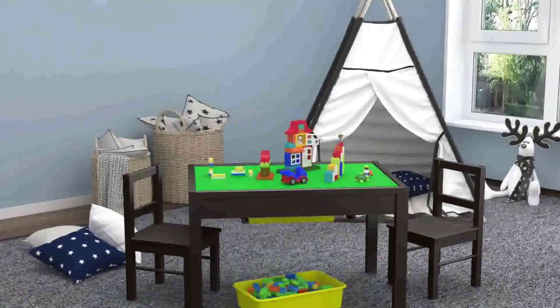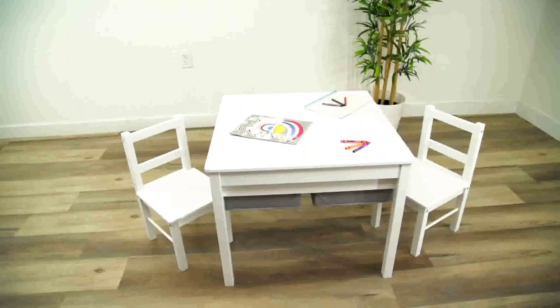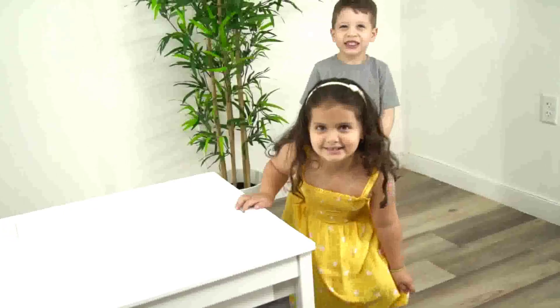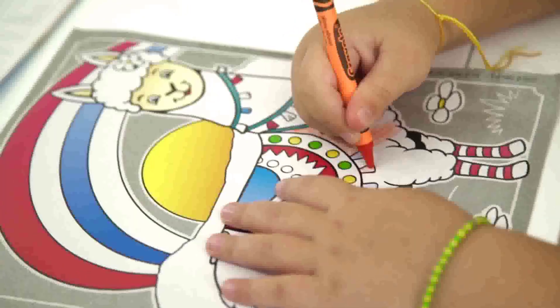This set is appropriate for children who are at least three years old. The tabletop surface is made of a double-sided play board, which allows you to convert the table from a construction play table to a smooth surface table for creative play, thereby providing the ideal play space for enjoyable activities.